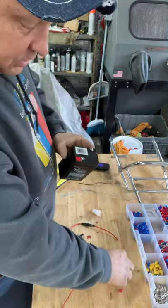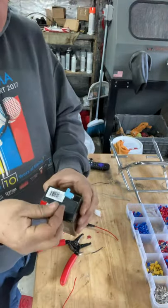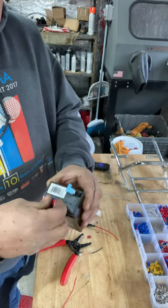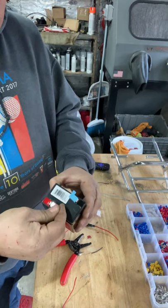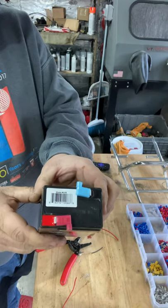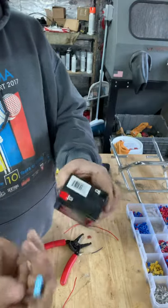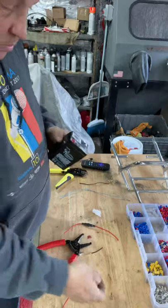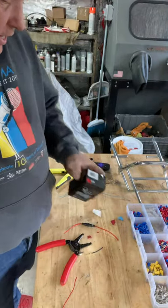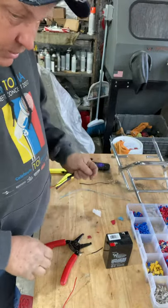What I do is crimp these wires on here and put a 90-degree connector — I get these on eBay too. Once you get them crimped on they look really nice on the bike and they help with routing your wires a little bit better. You search for 90 female connectors on eBay and you'll find them.